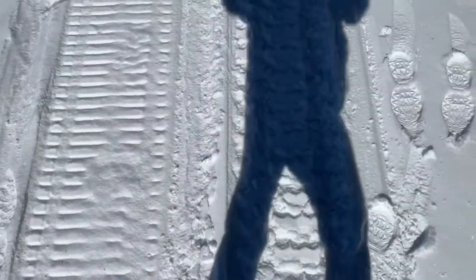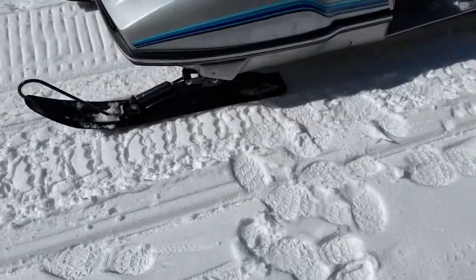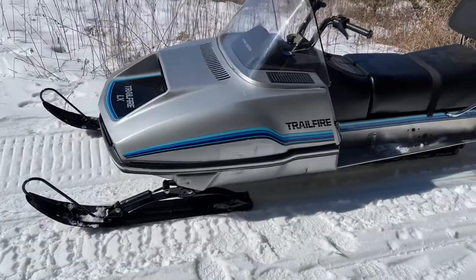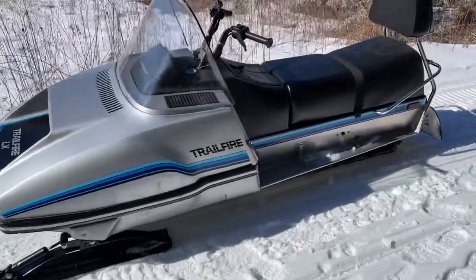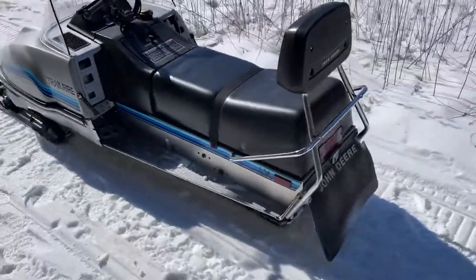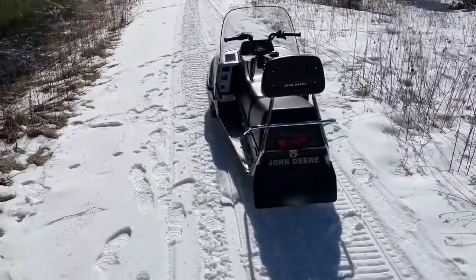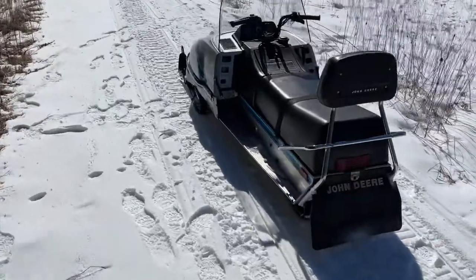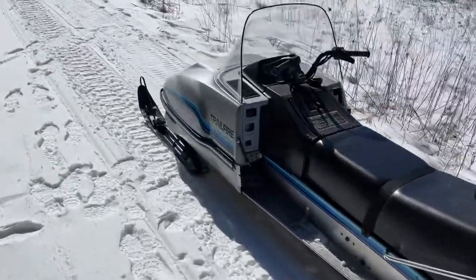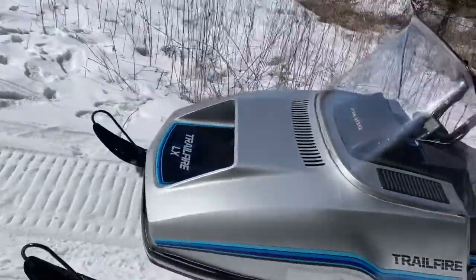Today I have another special John Deere. This right here is a 1984 John Deere Trail Fire. They produced 350 of these. This sled we're very fortunate — we purchased it from the original owner not far from here. It has extremely little miles on it as well.